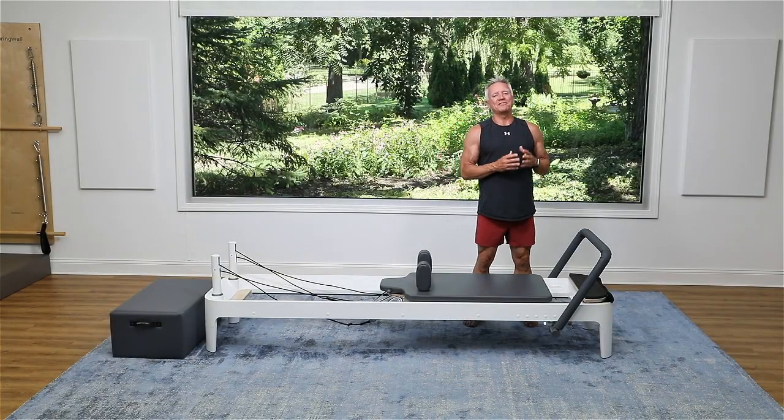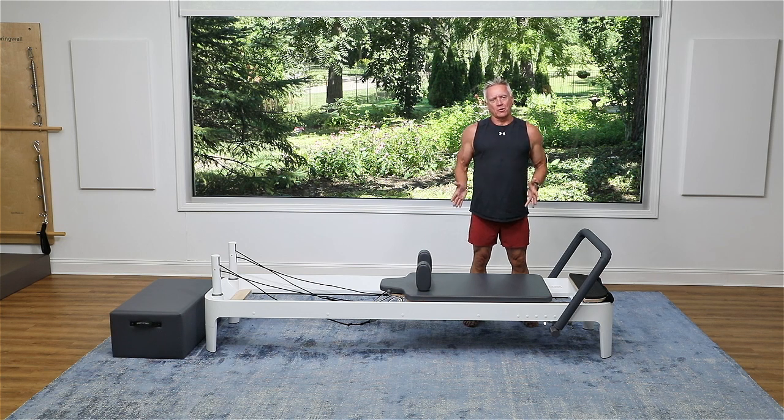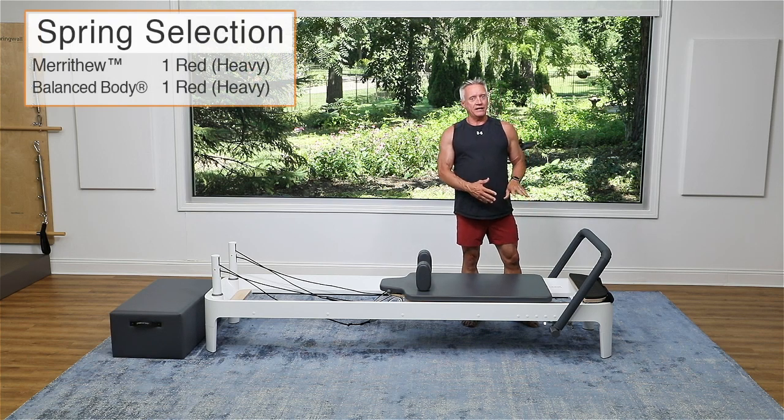Welcome everyone to another five minute workout from John Gary TV today. I'm on the reformer and I'm doing a lower body mobility workout. This is a real feel good workout — I hope that you enjoy it. I am using one heavy spring; you can use anywhere from one heavy to two heavy. That's a red spring — I'm calling it heavy on the Balance Body. It's going to be very similar on the Merrithew equipment as well.